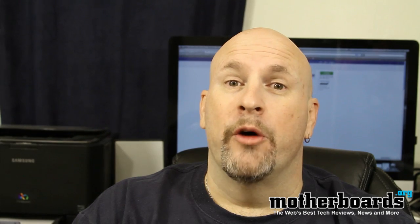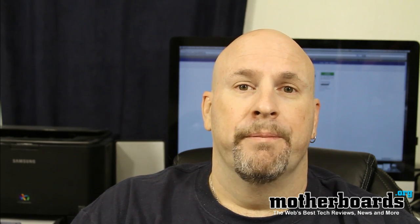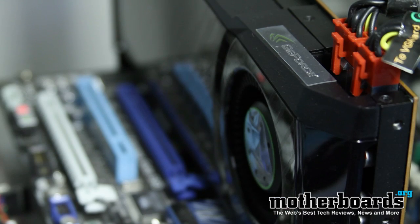Hey, what's up everybody out there in YouTube land? Elric Ferris, Editor-in-Chief here once again on the Motherboards.org YouTube channel. For those of you who don't say I don't blink, here you go, here's a couple of blinks for you. So for those of you out there who are fans of NVIDIA, your days of waiting are over. Today we take a look at the reference sample from our friends at NVIDIA. This is the new GTX 580.